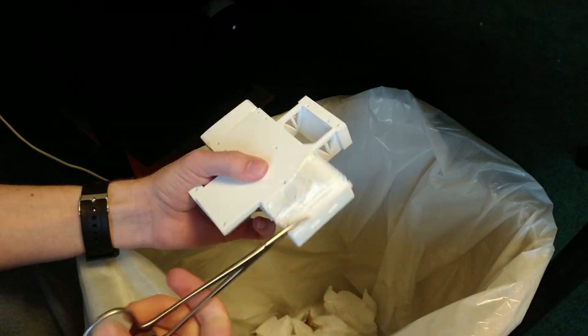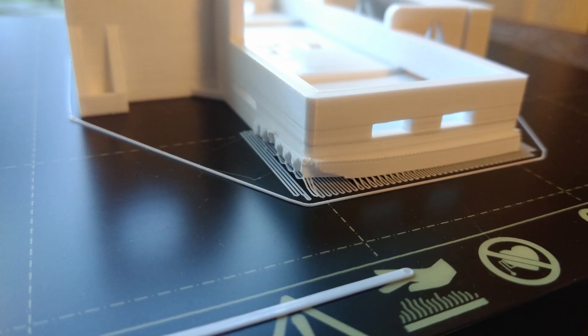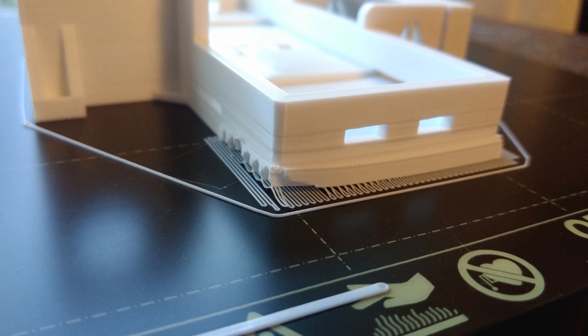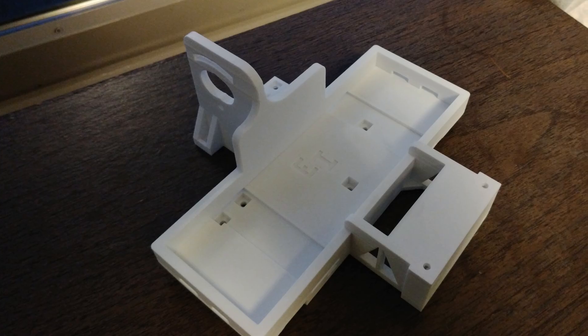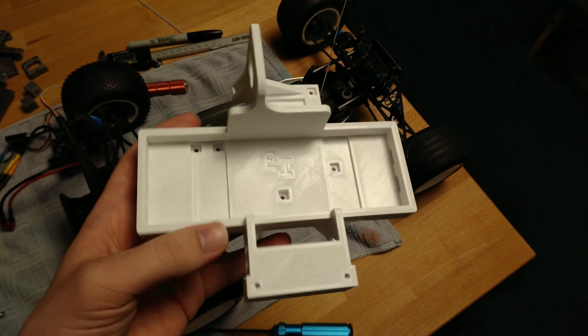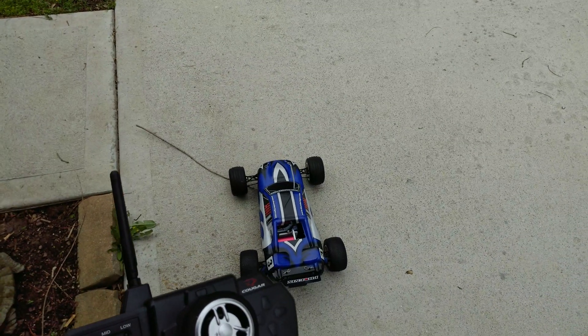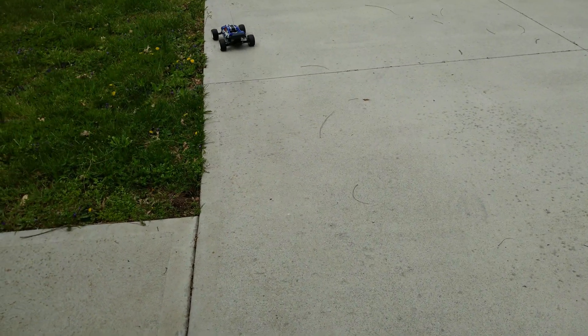11 hours later and it's done. There was a minor issue with support material in one corner causing it to lift up slightly during printing — but fortunately it won't be an issue. I quickly put everything together, took some shots admiring my work, and went outside to run this thing for the first time now under electric power.